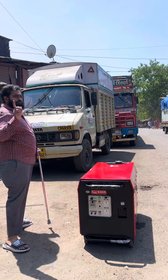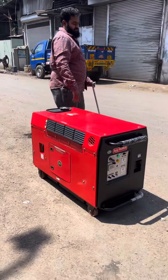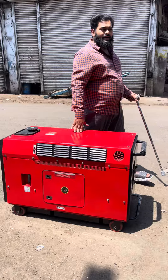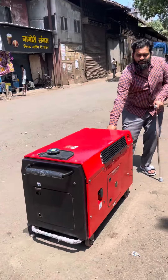This ultra compact soundproof petrol generator set features less noise and less vibration, and will be easily movable from one place to another.